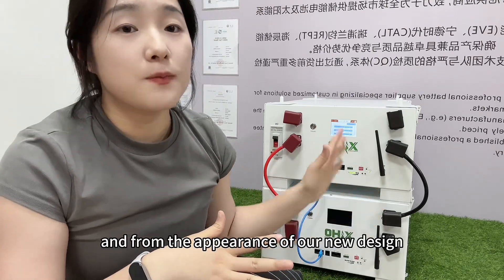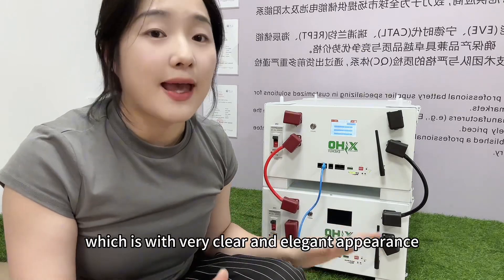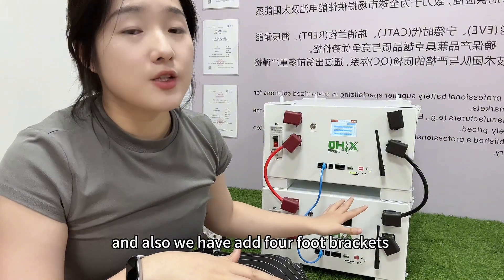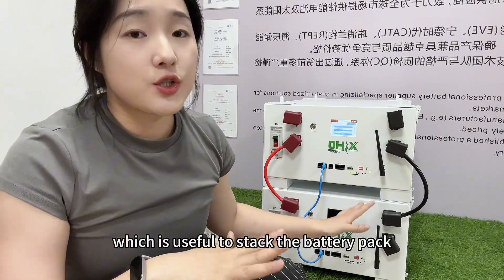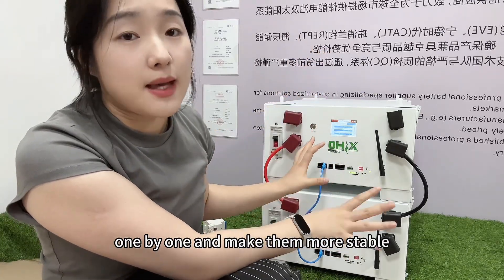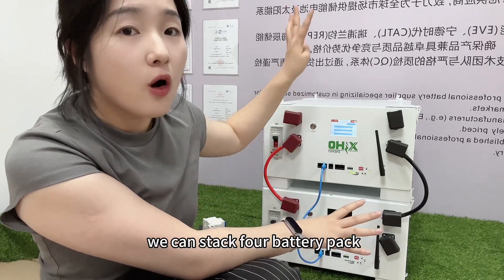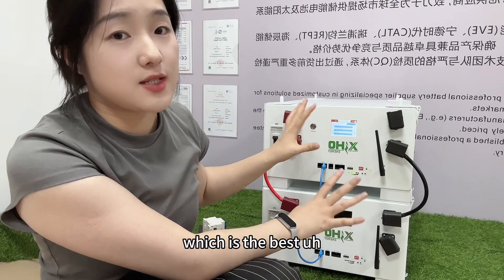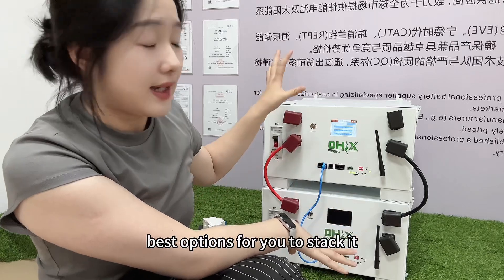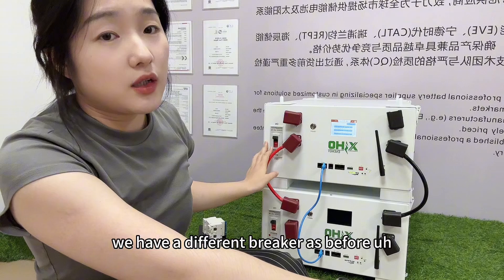From the appearance of our new design battery pack, it has a very clear and elegant look. We also have eight four-foot brackets which are useful to stack the battery packs one by one and make them more stable. At most, we can stack a full battery pack, which is the best option for stacking.